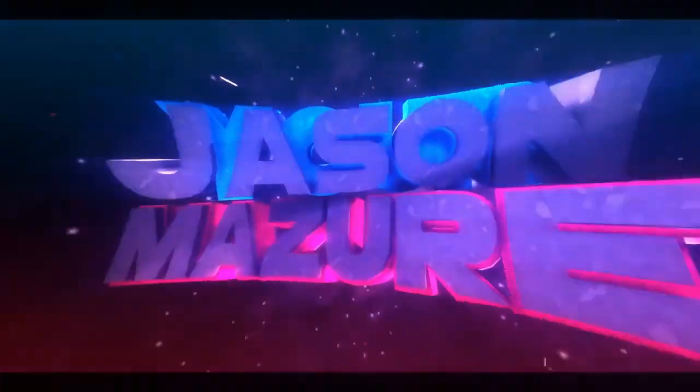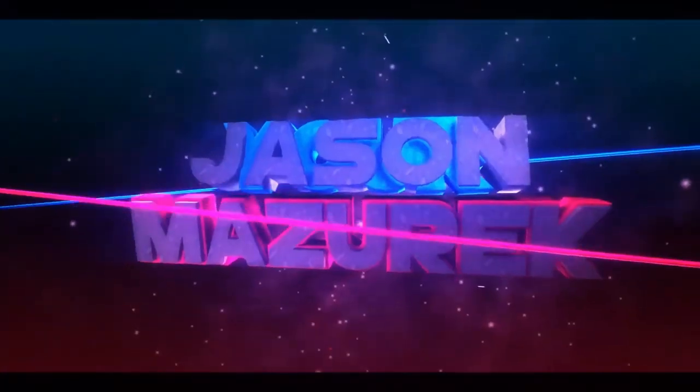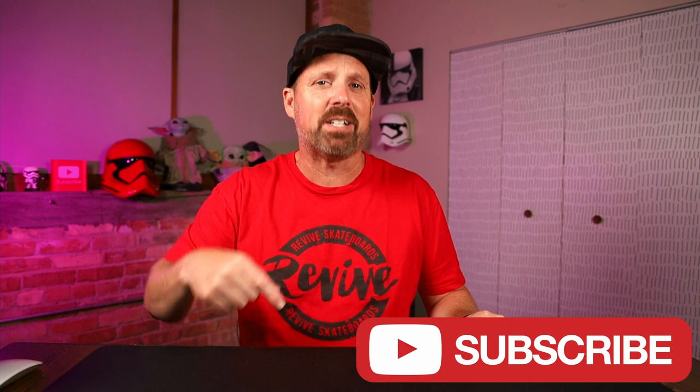Today we're going to be looking at the Newair Compact Mini Fridge and Freezer. Welcome to the channel. My name is Jason. Here on this channel I do a lot of food and product reviews. If you're new here, hit that subscribe button down there. We're checking out the Newair Mini Fridge and Freezer sitting back there behind me.